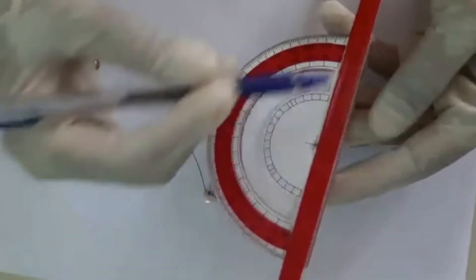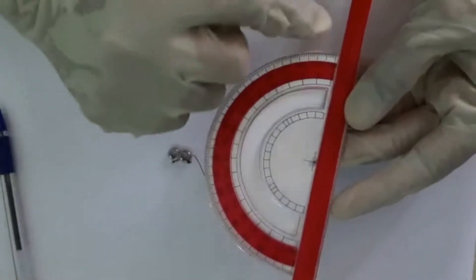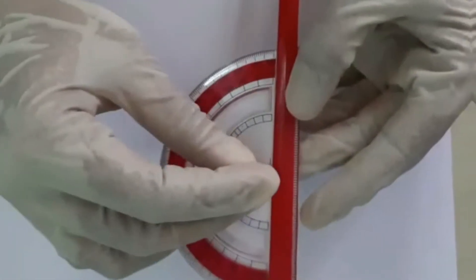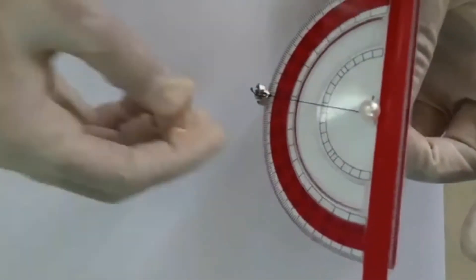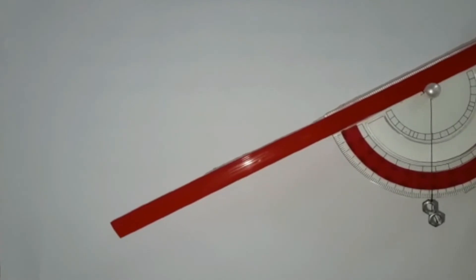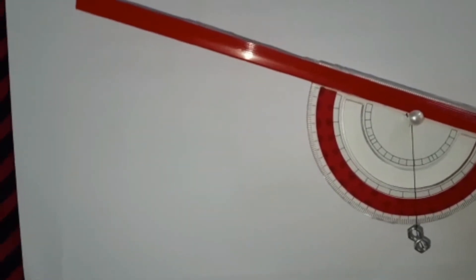Let us see how to make it. A protractor with a ready-made central hole is taken. A long plastic arm is attached to match the zero line of the protractor. It is important to hang the weight in the fulcrum rather than tying it to the hole, to allow free movement of the swing. Once the swing settles to stop by the influence of gravity, the reading is obtained directly from the protractor.